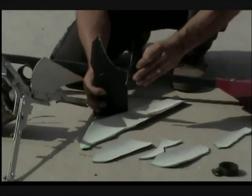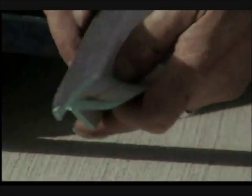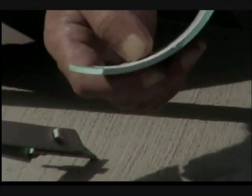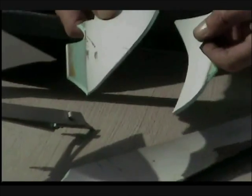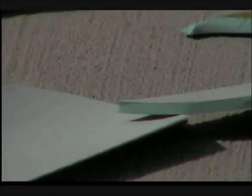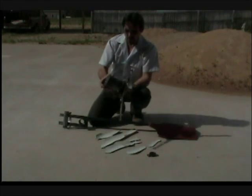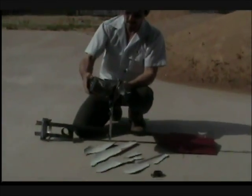They're saying that these pieces of pipe flying through the air couldn't possibly hurt you, and I beg to differ with that. I don't think I would want to be struck in the head — or my kids or pets — by pieces like that. Pretty much all of them have broken off to a point.